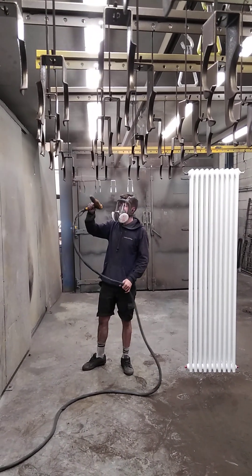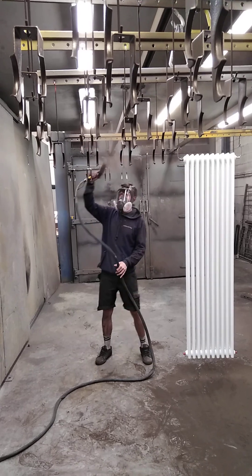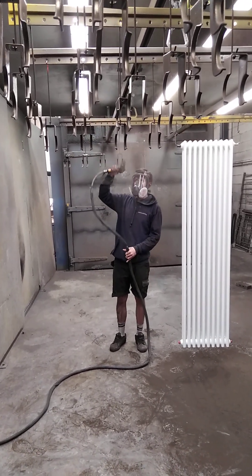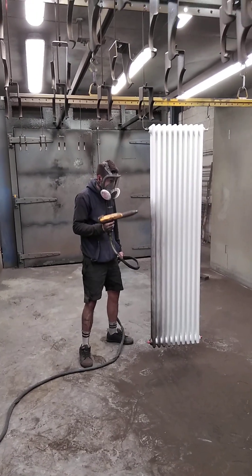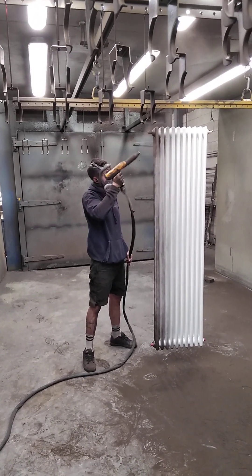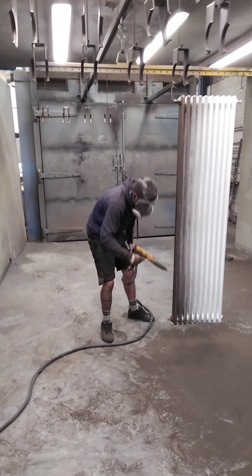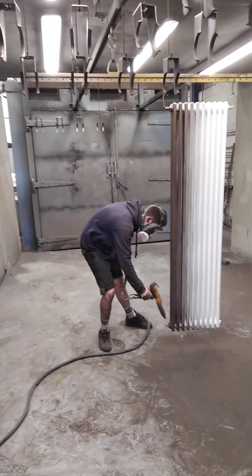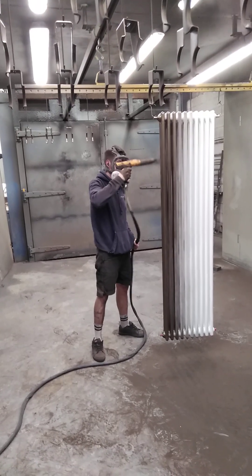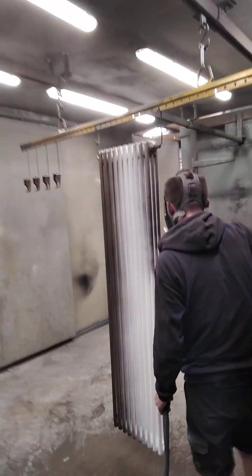Starting off with the feet. The hose goes up the sides first — they will cool down quicker. Now getting it in so it goes into the middle. The heat draws it in and lets it wrap round.